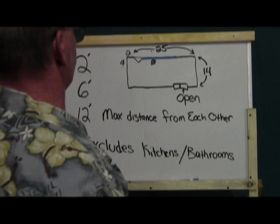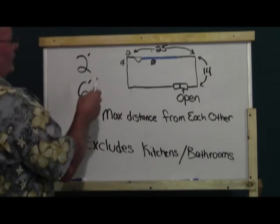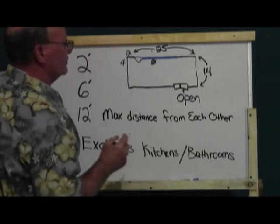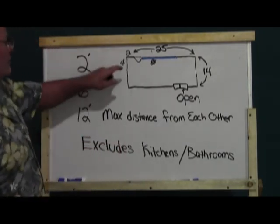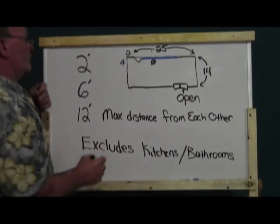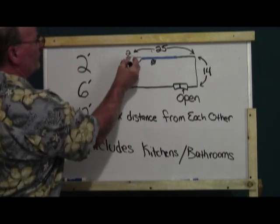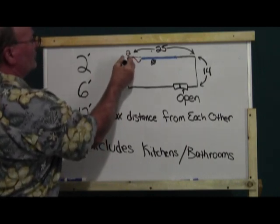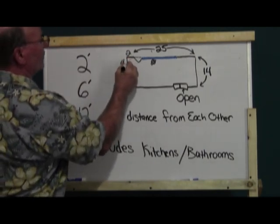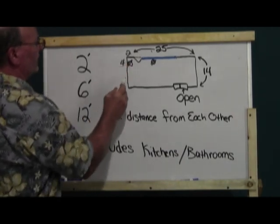This is where it gets a little tricky. You have to have an outlet for every two feet of usable wall space. Well, here's two feet right here behind this door. Some inspectors will argue that's usable wall space and want an outlet there. Other inspectors will say that's not usable wall space, so they'll allow you to come over two, then four, for a total of six feet, and put an outlet right here. I would just go and put it at the six-foot mark right here.